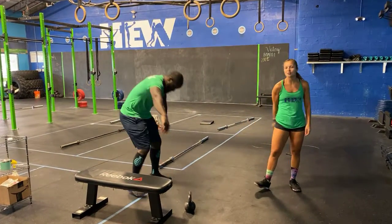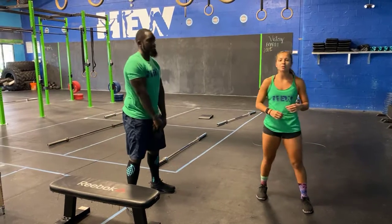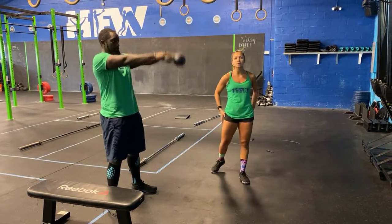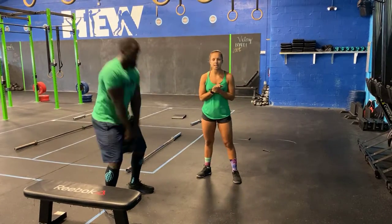Then you guys have your five Russian swings, so you guys are going to grab a hold of your kettlebell. Russian means only going to eye level, so hike it in between the hips. Make sure that you guys squeeze the glutes at the top to really activate those hammies and the glutes.